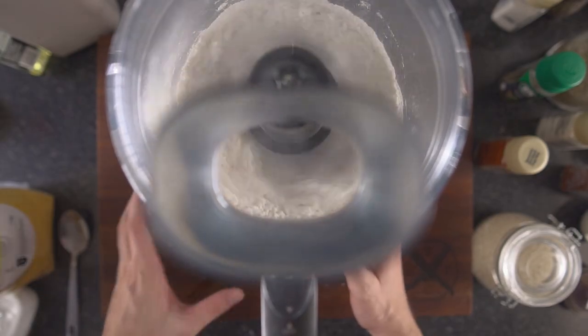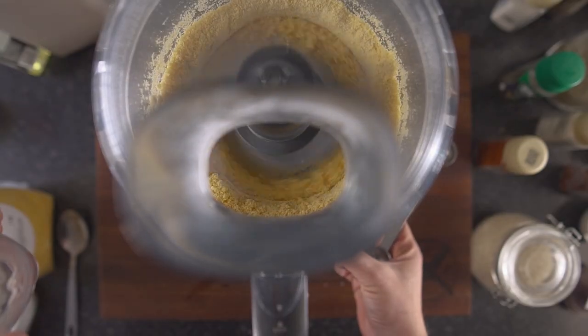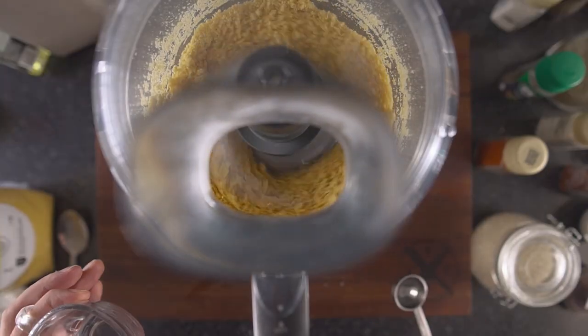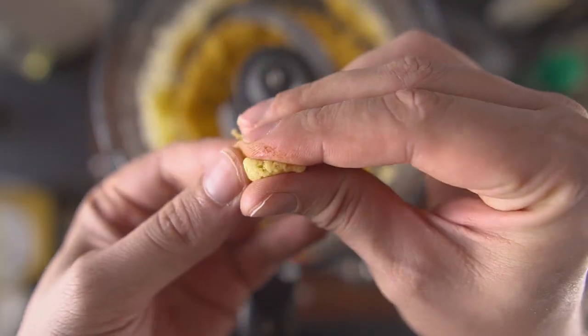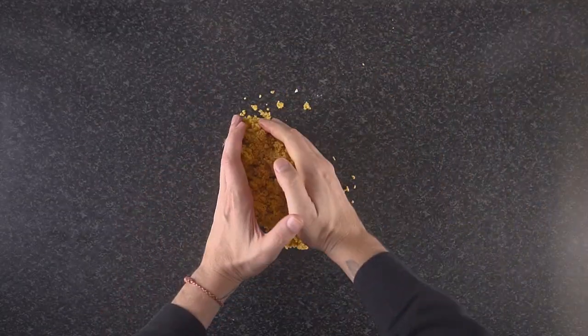You can do this by hand if you don't have a food processor. Once everything is nicely mixed, gradually add some cold water one tablespoon at a time until a crumbly dough starts forming. Depending on your flour and humidity the amount of water may vary, but three tablespoons got me to the right stage. The dough should be soft but not sticky.